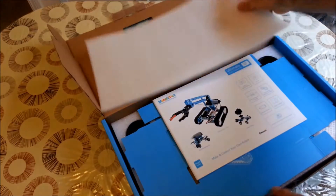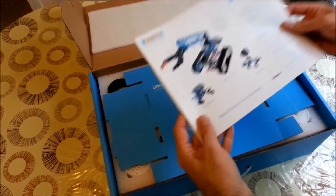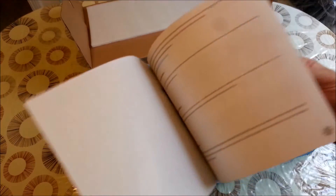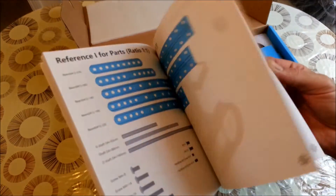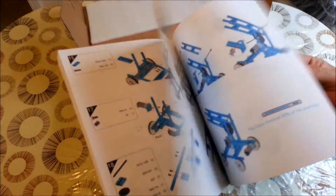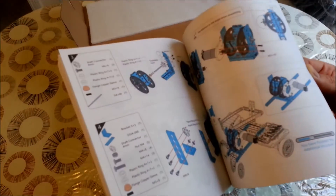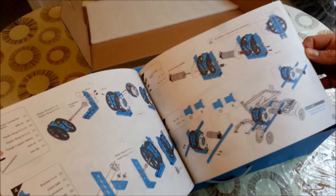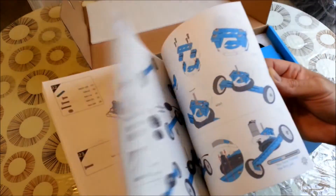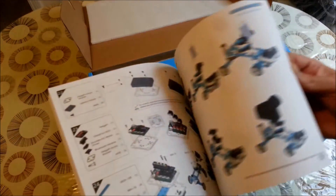When we open it, the first thing we see is the manual — it's quite big. We can see here how to build all the robots, very well detailed. It's very useful for a classroom or if you are at home with your kids — it can help you a lot. Definitely how-to guidance, as always with MakeBlog.